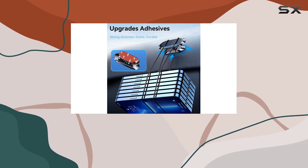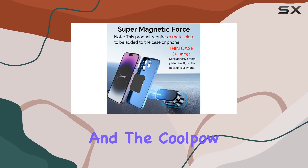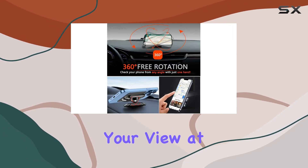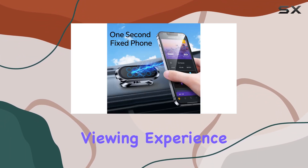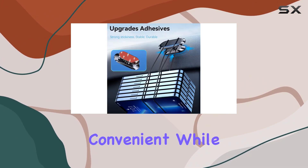Safety is a top priority, and the Cool Pal magnetic phone holder nails it. Its mini size won't obstruct your view at all, and with 360-degree rotation you can easily adjust the angle for the best viewing experience.